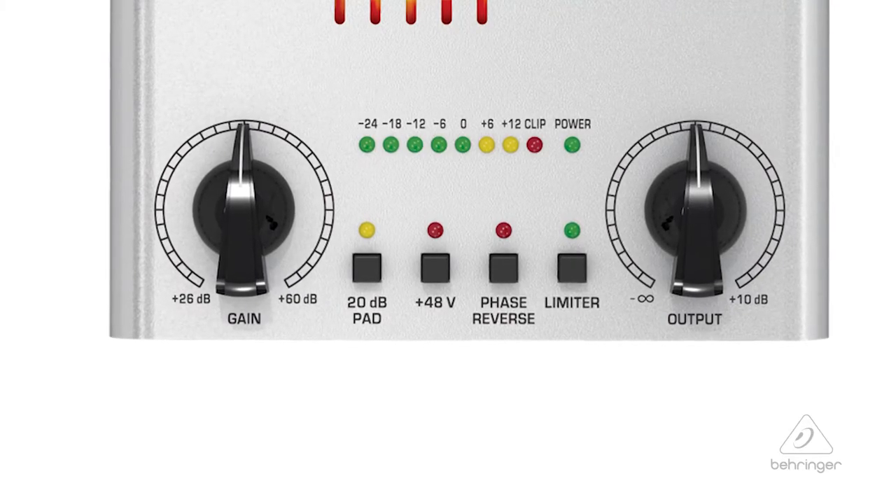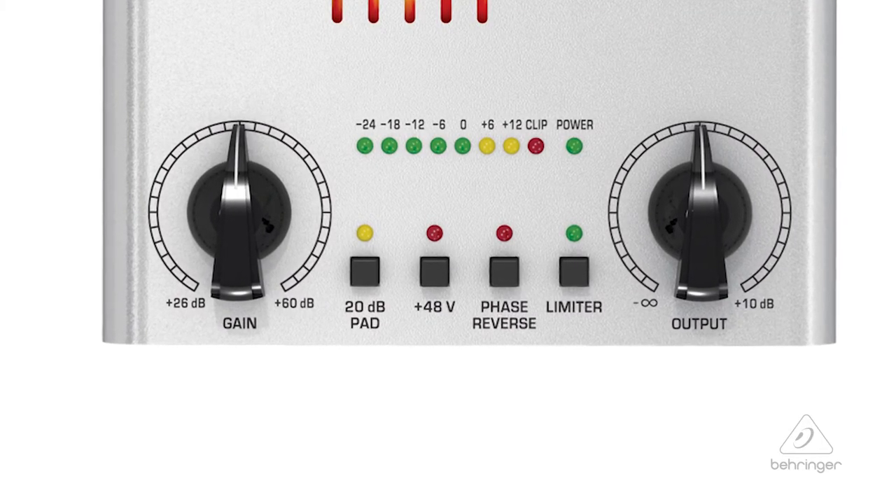Built into it is 48 volts phantom power, phase reverse, and a 20 dB pad. So you're going to be able to get that microphone set up, especially a condenser microphone, and you'll have the phantom power there. You'll be able to drop it — if it's a little hot, you can drop it 20 dB or do phase reverse. It's going to be awesome in a studio environment. You can use your condenser microphones on it or use it as a DI box — it's definitely a really cool studio piece.